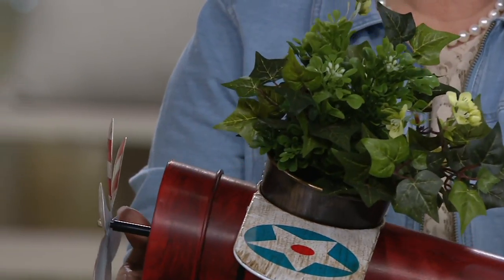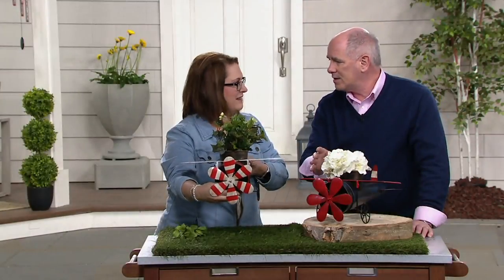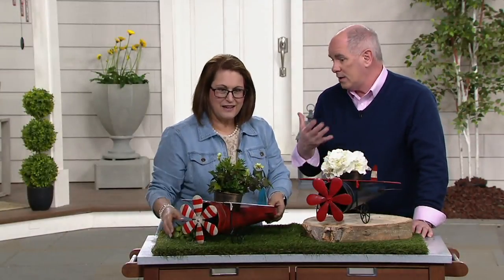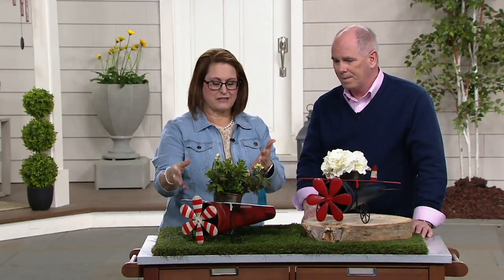So if I'm sitting out on the back deck, I want my florals that smell nice and sweet close by, so that you can really enjoy that experience. And having something that truly accentuates the plants you're growing makes all the difference.